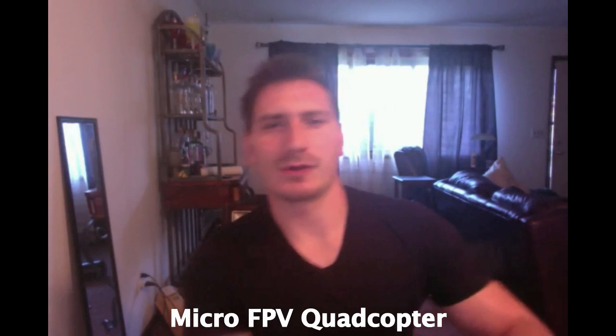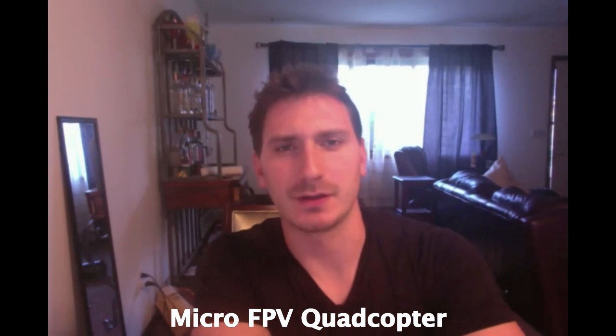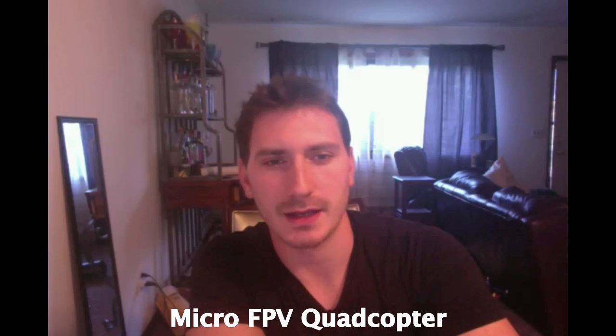Hey guys, so I had a really cool project the other day. I took a broken Hubsan and I bought a 135mm frame from MicroMortar Warehouse and put them together. I just wanted to let you see how I did it.